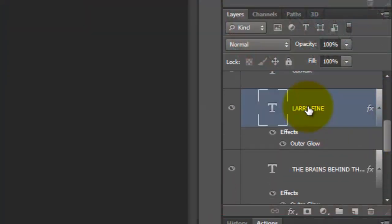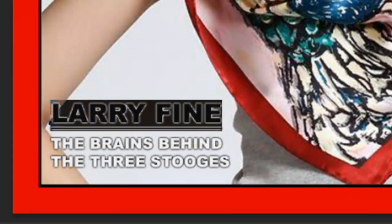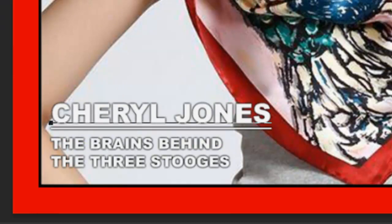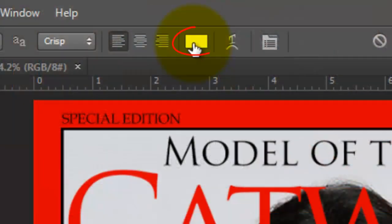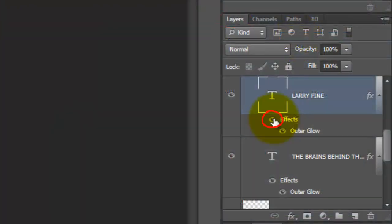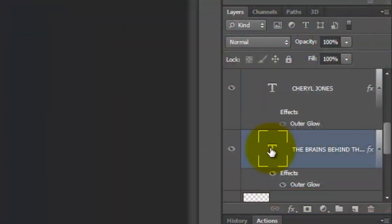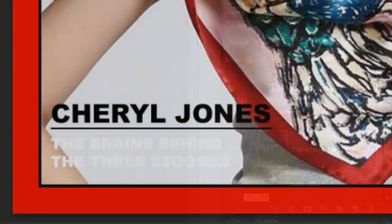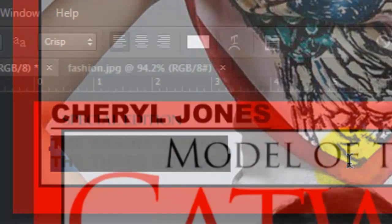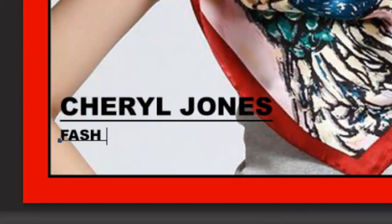We're ready to change this text. Make the person's name active and press T to open your Type Tool. Highlight the existing name and type out the new name. If you want to change the color of your text and hide the soft glow around it, highlight the name and click on the color box at the top. For this example, I'll choose black and click OK. In the Layers panel, click off the eyeball next to Effects to hide the outer glow. Make the layer below it active, hide the effects, highlight the text, click on the color box, choose a color, and type out your new text.